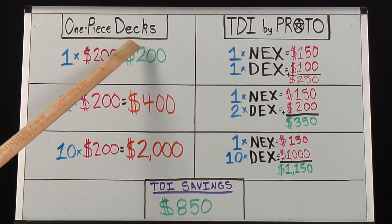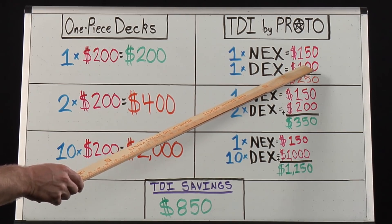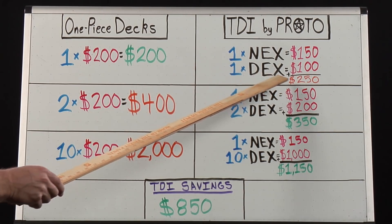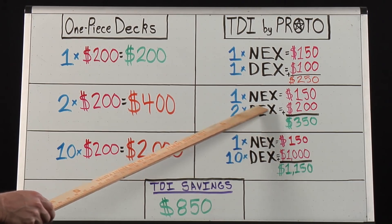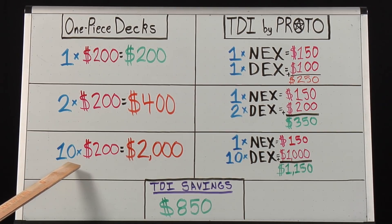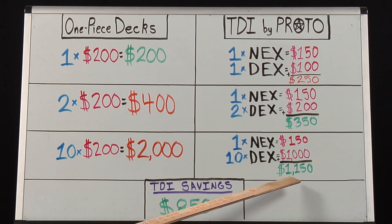If a good one-piece deck costs $200 MSRP, and the current American-made TDI necks cost $150, and the interchangeable deck plates cost $100, totaling $250 MSRP, your initial investment into the TDI system appears to be more expensive. However, when you replace your broken one-piece deck, you will spend $400 for two one-piece decks, as opposed to $350 for a TDI neck and two TDI deck extrusions. On that same note, if you buy 10 one-piece decks, you will spend $2,000 versus one TDI neck and 10 TDI decks that total $1,150, giving you a total savings of $850 over the course of 10 TDI decks, which could last you years.